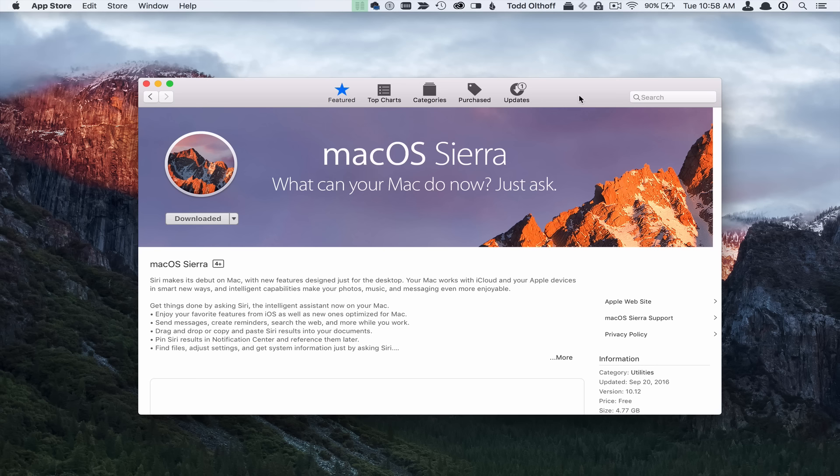The first thing you want to do is go over to the Mac App Store and download your copy of Mac OS Sierra, because you want to have that already downloaded. I've already done that.